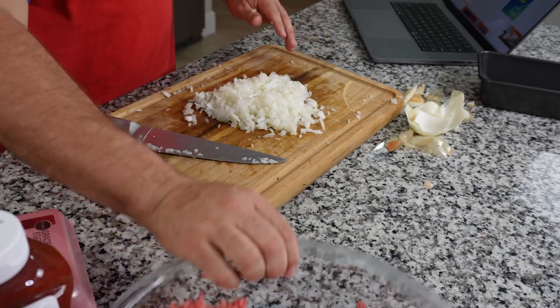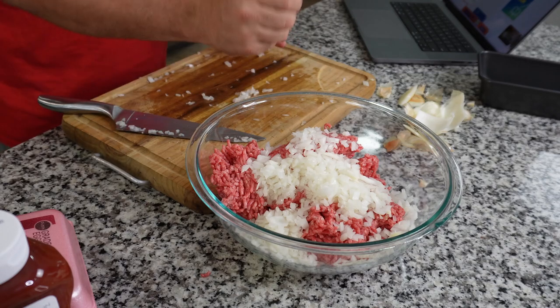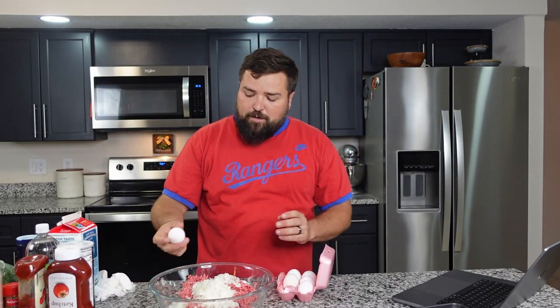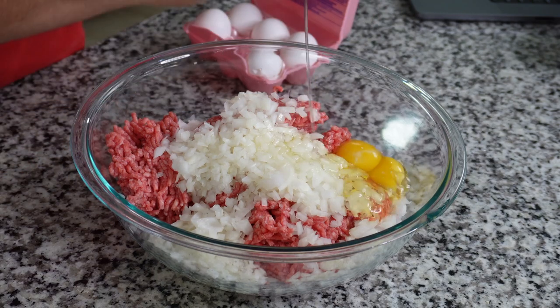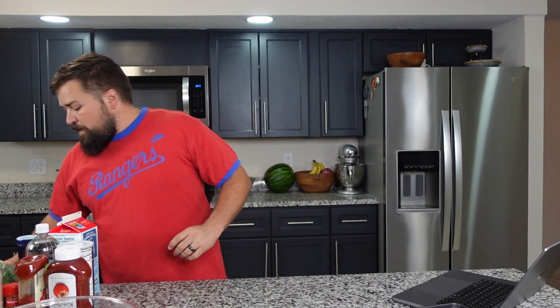Our onions are chopped and diced, so we're going to add them into the bowl with our ground beef. We're going to add all the ingredients in with this ground beef. Next we're doing two eggs — should we do them right into the bowl? A lot of times I get shells, but I'm feeling confident today. My eyes are watering from the onion, but I don't think I got any shells. Eggs are in. Up next we need three cloves of garlic.